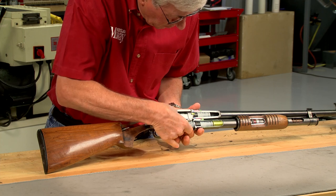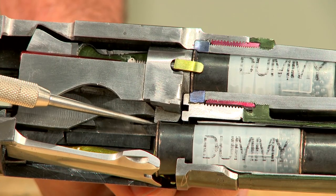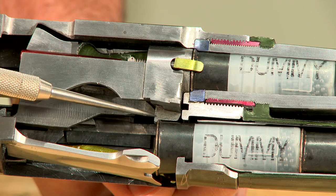Cartridge dummies are loaded into the magazine tube. This shell is held in place by a small tab on the bottom of the bolt.